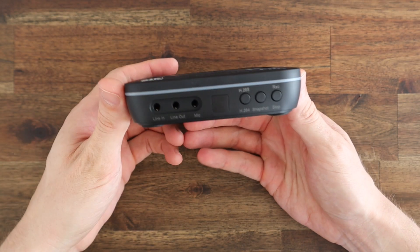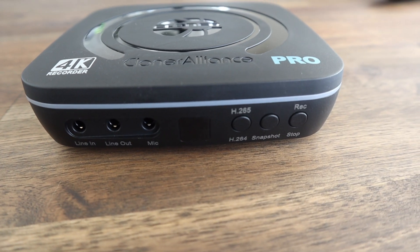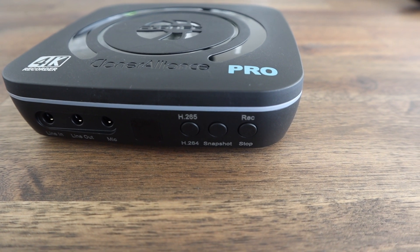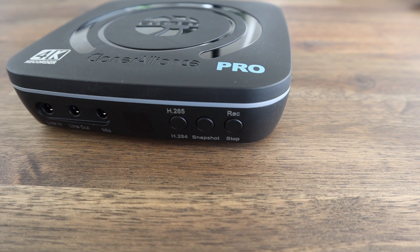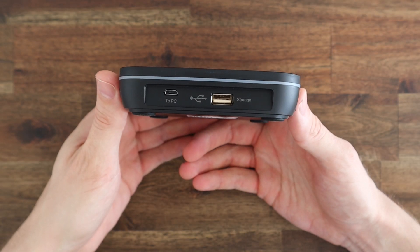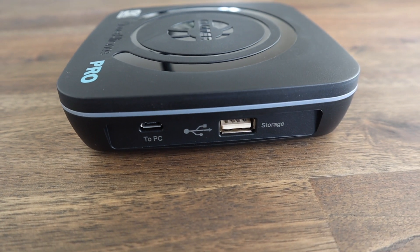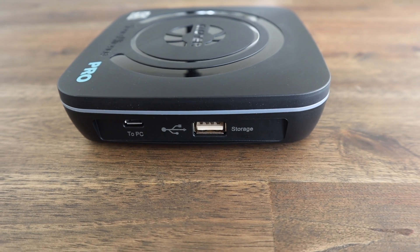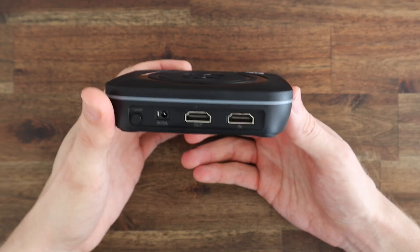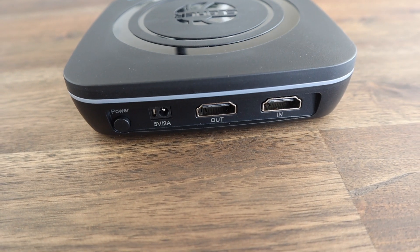Taking a closer look at the capture box, on the front you've got 3.5mm audio ports for line in, line out, and microphone, as well as three buttons: one for the compression mode, one to capture still frames, and the last to start and stop recording. On the right side we've got a USB Type-A port to plug in a storage device and a micro USB port to plug into a computer if you'd like to capture video directly or use the box for live streaming. On the back you've got your HDMI in and out ports as well as a power supply input and a power button.